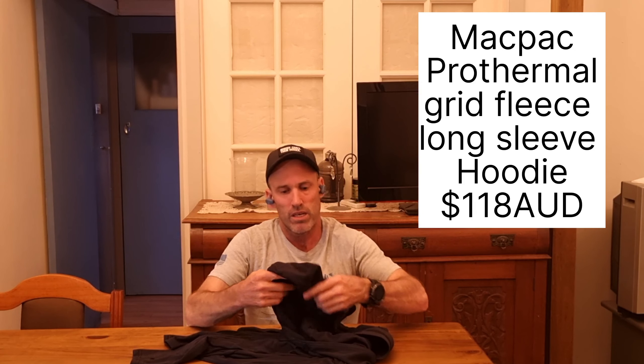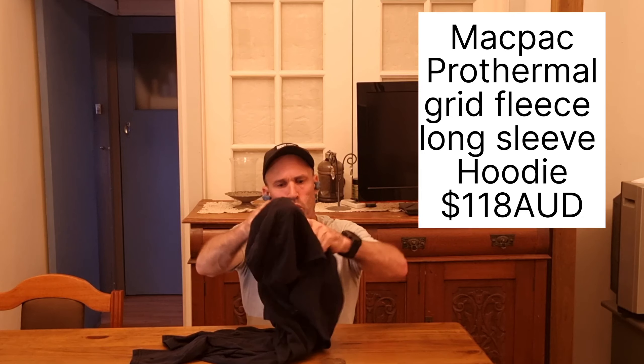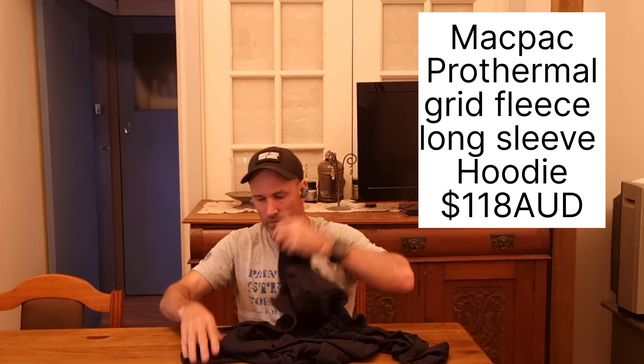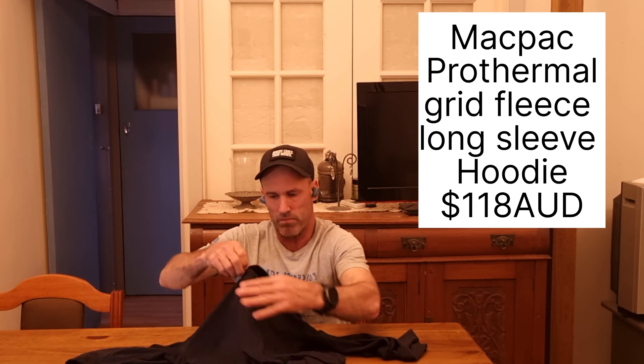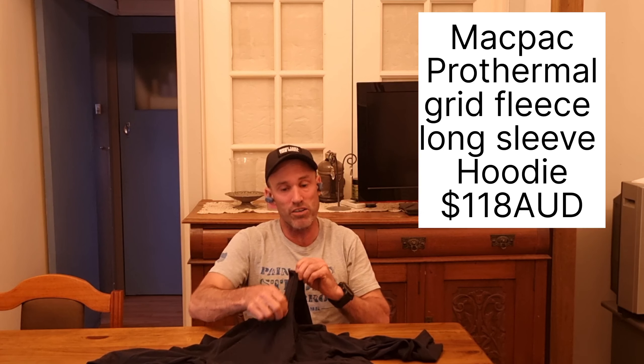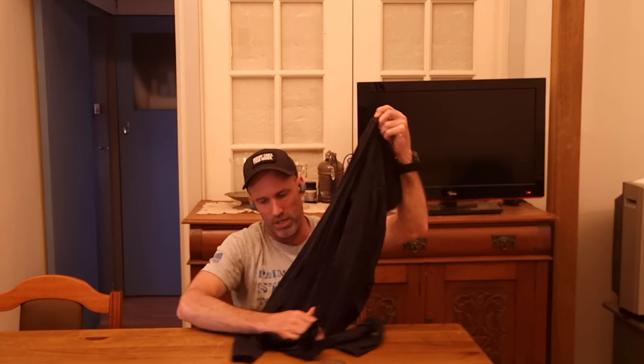Number five is my Pro Thermal long-sleeve hooded top from Mac Pack. The hood zips right up, it has long sleeves, and it's a quarter zip so you can open it up to let heat out as well. This is either an extra base layer or a mid layer depending on the weather. I'd probably use it as a second base layer or as a mid layer if I had a solid base layer already. That's number five — five items, all new, all for 2023.